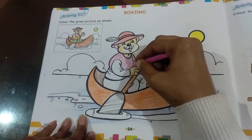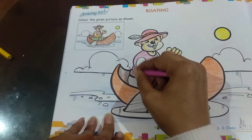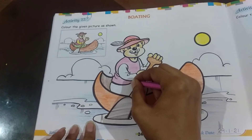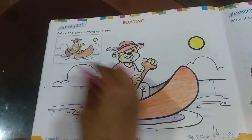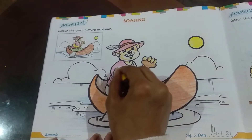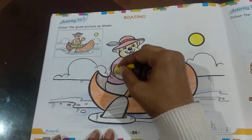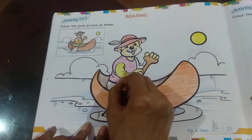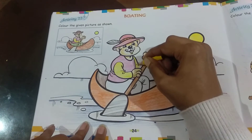Here's the top part of the shirt, and then we move to the bottom one. We've finished with the shirt. Now we go to the arms — his arms are yellow in color. So we will take the yellow color and color his arms: first one, then on the other side.